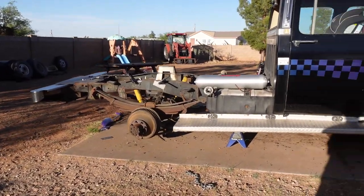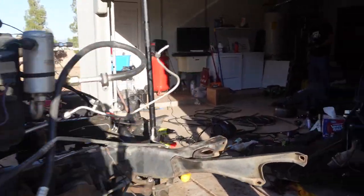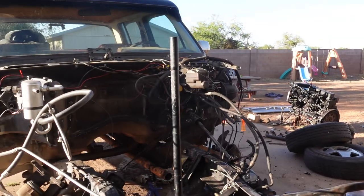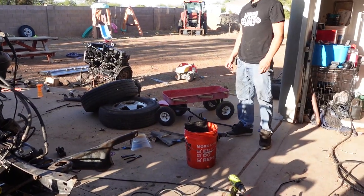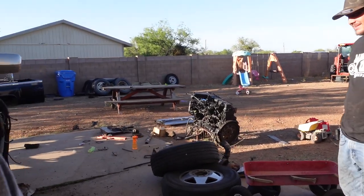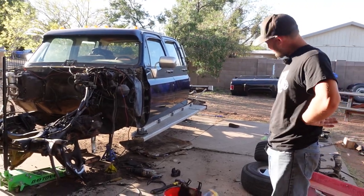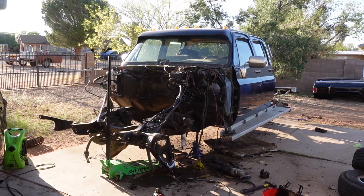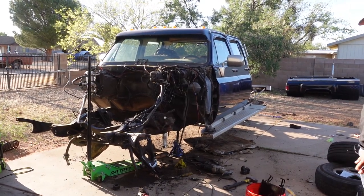Ronnie joins and confirms it's pretty stressful — it's like it's never going back together. The worst part is every day he takes it more and more apart. But they're kind of on the home stretch now. Like it's as apart as it's going to get.